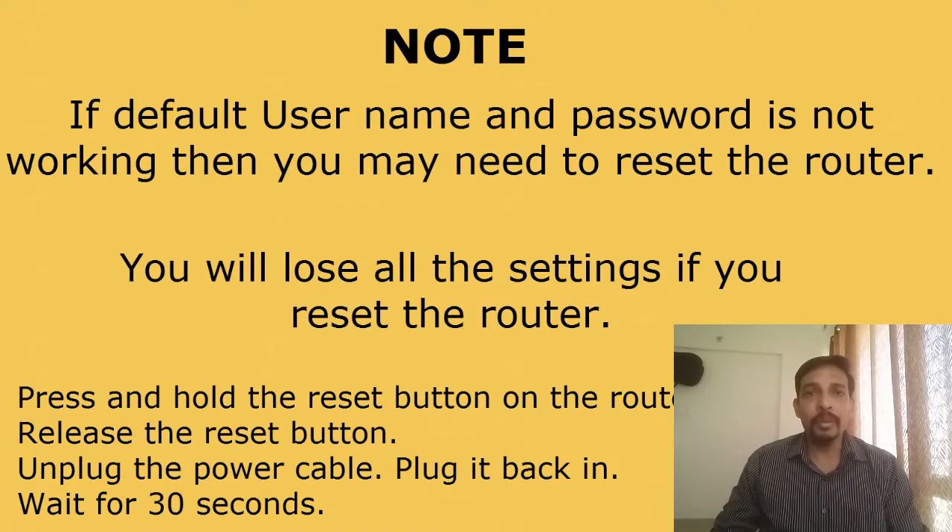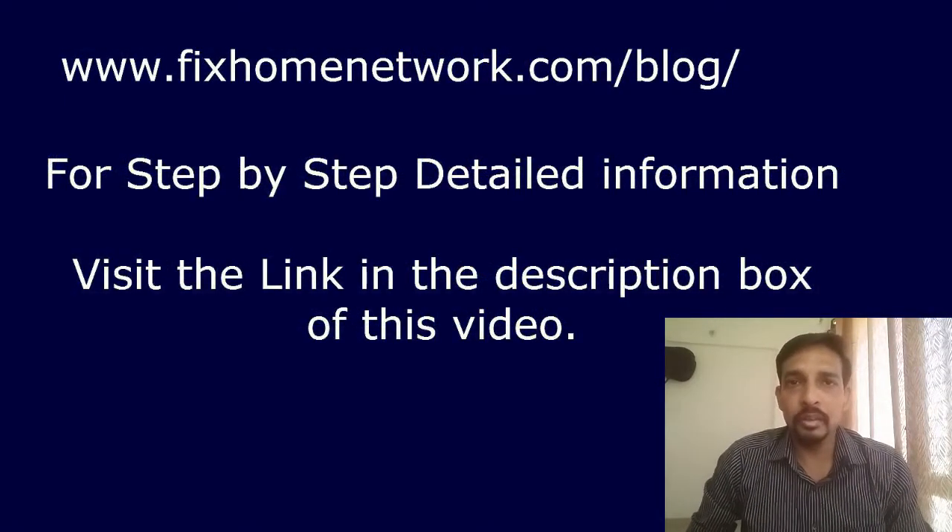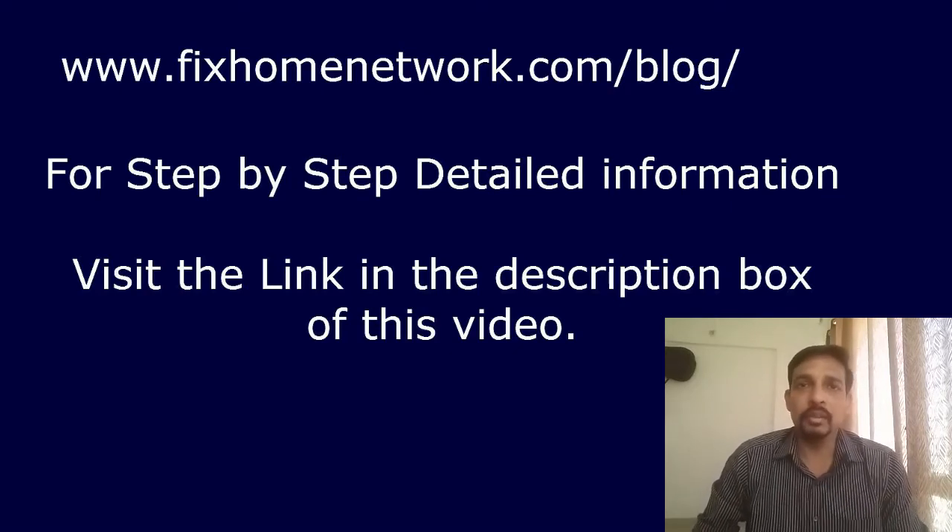The setup page of the router will now open — this is where you can view and change all the router's settings. All these steps are also available on my website at www.fixhomenetwork.com. There is a link in the description box where you can find all the steps as well.